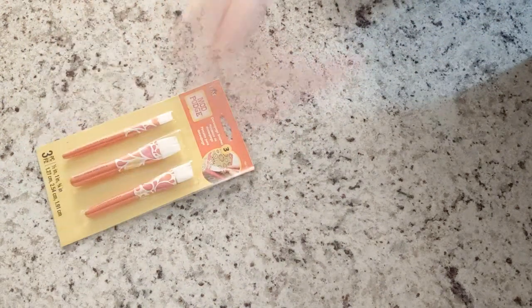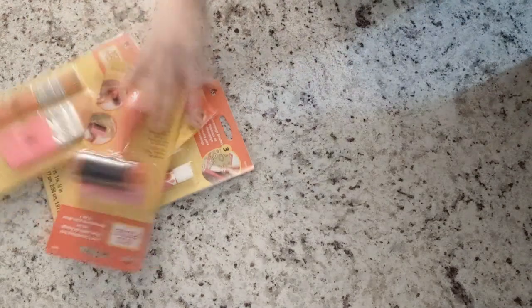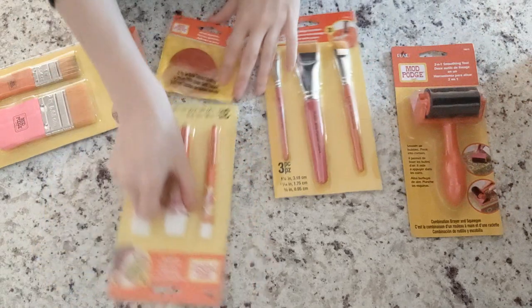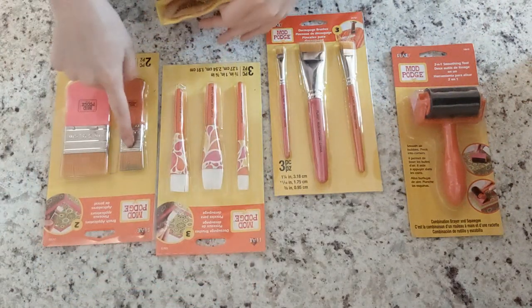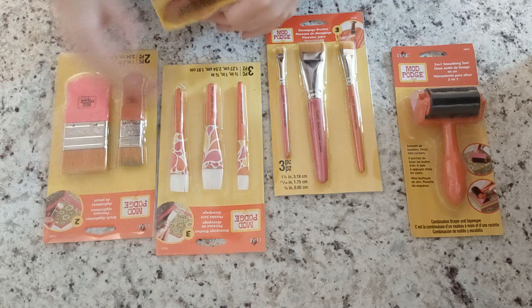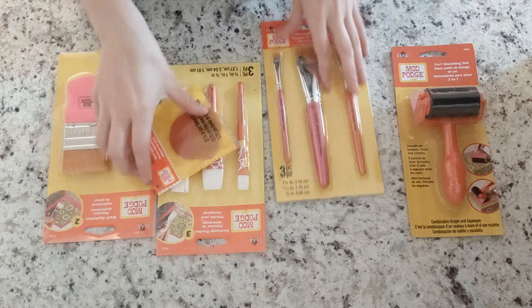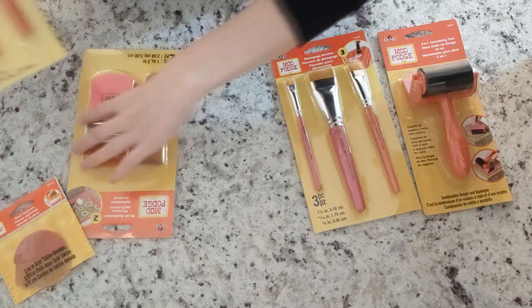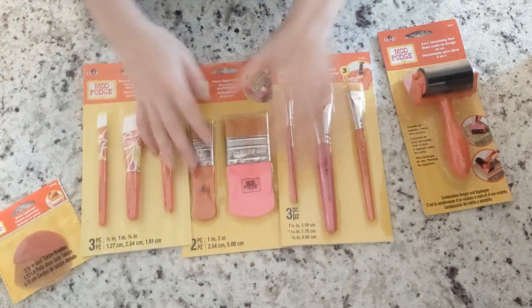I was also sent some Mod Podge brushes — one pack, two pack, three pack, four. These brushes are made specifically for their product Mod Podge. I've already used this one, which is why it looks dirty — I pulled it out and used it and then put it back. They're all made with synthetic fibers and are specifically designed to try and reduce brush strokes with Mod Podge.